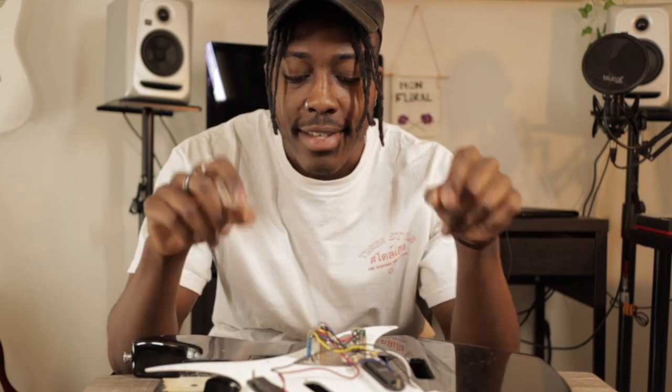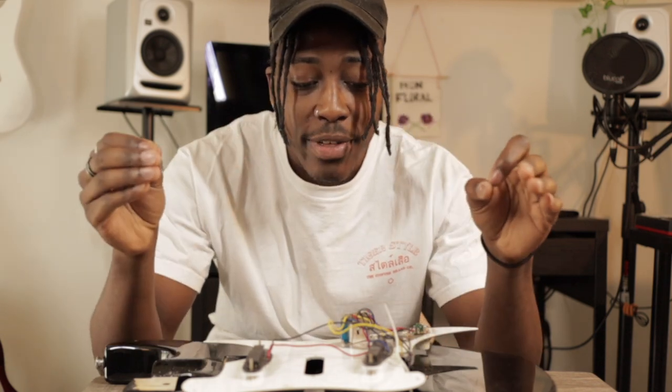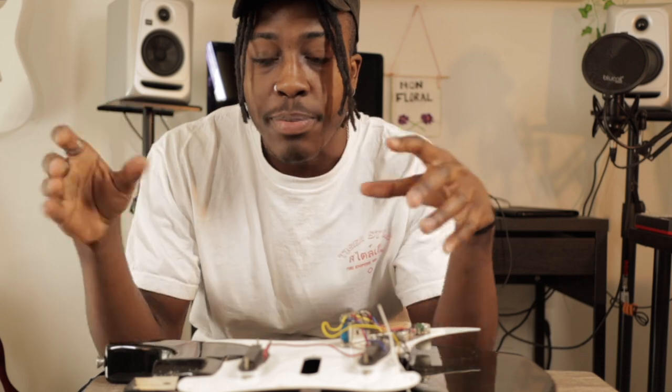We're now in the home stretch for finishing this guitar, and the last part is my favorite — the pickups. I'm going to be learning how to install pickups and installing them. This is where things went completely south a year ago when I tried to change my own pickups, but we're here for redemption today. Between learning how to use the machinery and learning how to assemble all the components, it's been a ride. But I'm here for it — let's install these pickups.